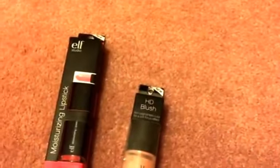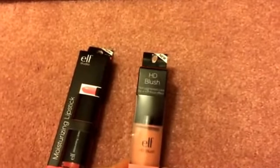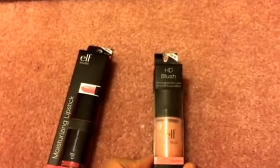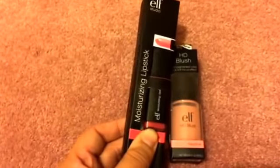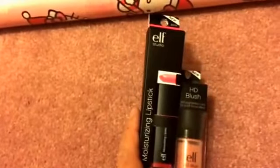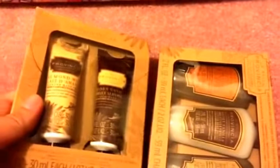I found some e.l.f. products — this one is the HD blush in the Headliner shade, and I also got this moisturizing lipstick in Rosy Go Round. I'm not sure if I'll keep the lipstick yet or give it for friend mail, but I thought these were great finds for a dollar each.